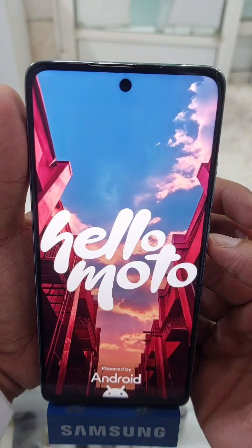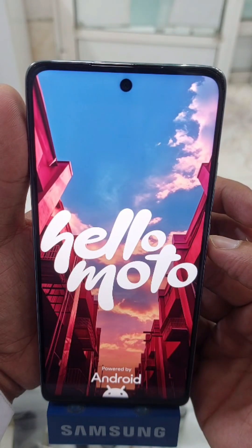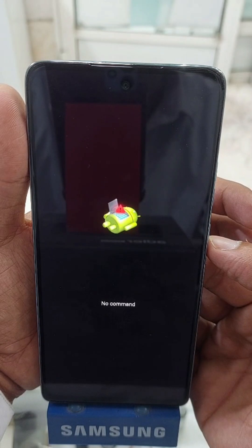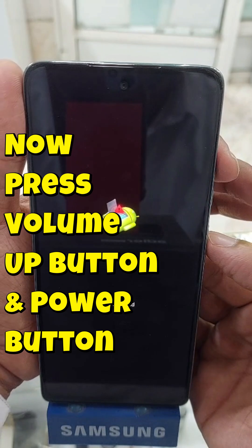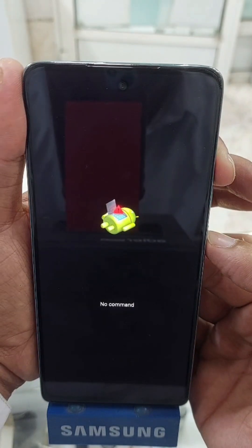You will see a logo and after that a 'no command' screen. What you have to do is simply press the power button and volume up button together.